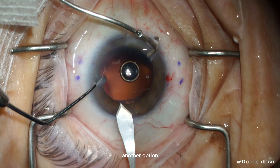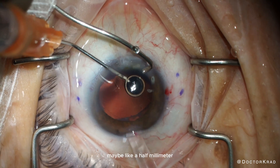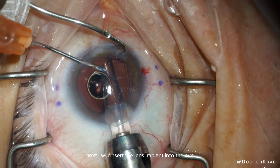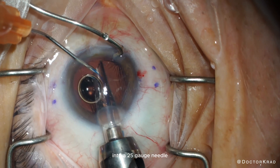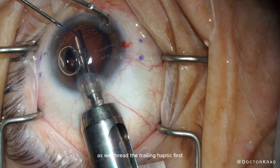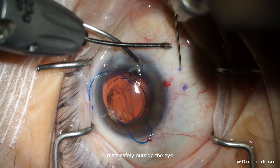In hindsight, another option would be to make a very small paracentesis — maybe half a millimeter — so the irrigation cannula fits more snugly. Next, I insert the lens implant into the eye, externalizing the leading haptic into a 25-gauge needle. This is the Kim modification of the Yamane technique. I like this technique because we thread the trailing haptic first while the leading haptic rests safely outside the eye.